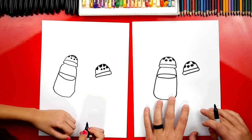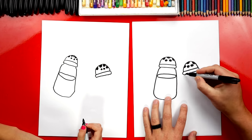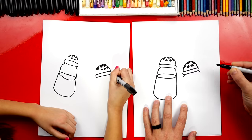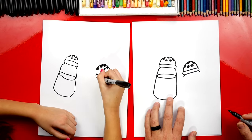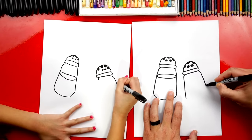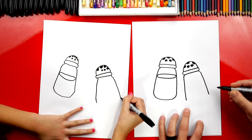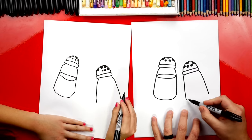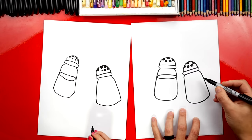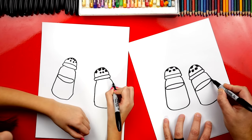Now we're going a little fast and sometimes we speed up the video. Remember, if you need more time, you can always pause the video. Now let's draw the rest of the shaker. We're going to draw the two small diagonal lines coming out, then the longer diagonal lines coming down and wider towards the bottom. Then connect the bottom with a curve. The next step is to add another oval shape inside — this is the top of the pepper.